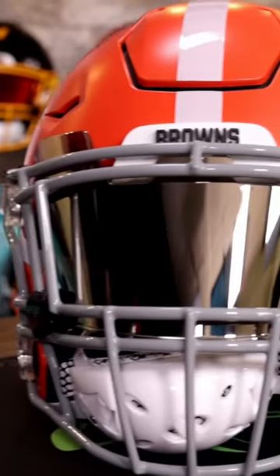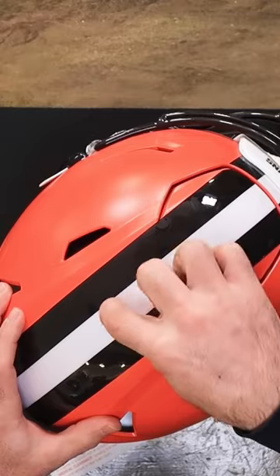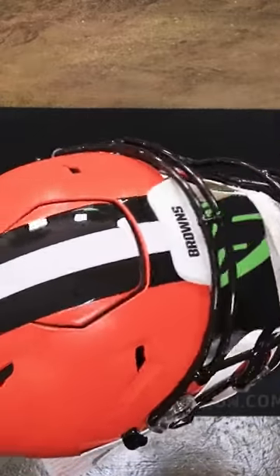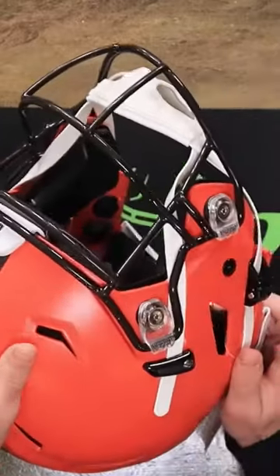We're turning a Riddell Speedflex authentic helmet into a 75th anniversary Denzel Ward helmet. We're going to take off the center stripe and replace it with just a single white stripe. We're also taking off this brown mask and replacing it with light gray, and we have 3D bumpers.